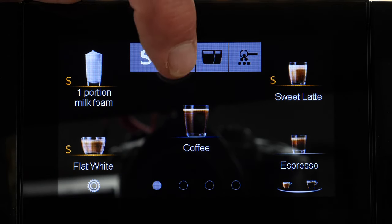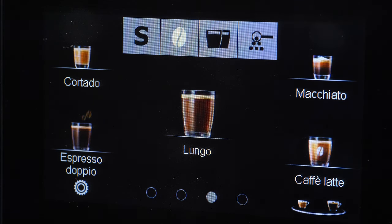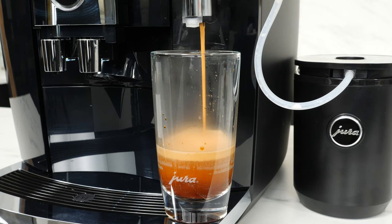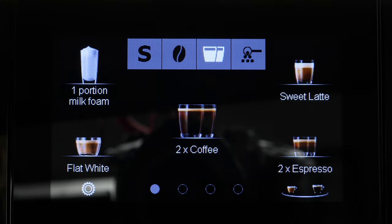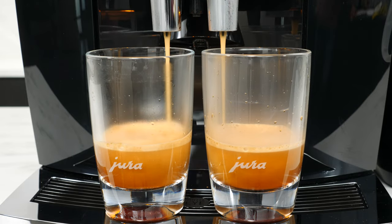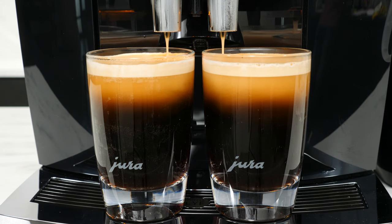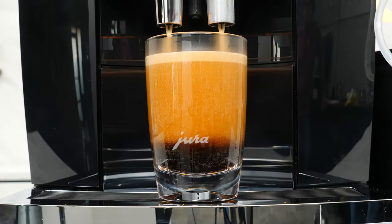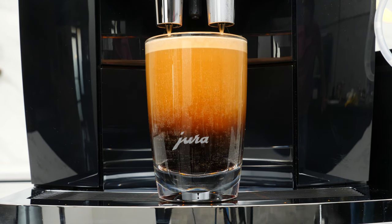In addition to Sweet Milk Foam, there are three other options under specialty selection: the Extra Shot, Double Product, and Ground Coffee. Extra Shot is available for cappuccino, cafe latte, latte macchiato, and the flat white — turn it on and the coffee is prepared using two grind cycles. Double Product makes you two coffees or espressos using a second grind cycle, so you get the same strength and flavor in two cups as you would in one. The Ground Coffee selection lets the machine know you want to use pre-ground coffee loaded in the bypass doser, most commonly for making decaf drinks. Pre-ground is available for all drinks on the J8 except the Espresso Doppio.